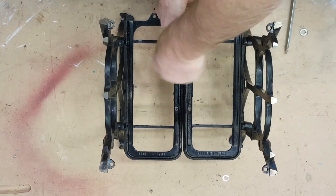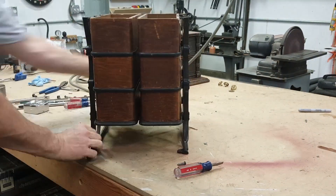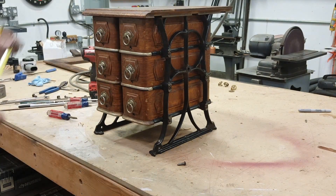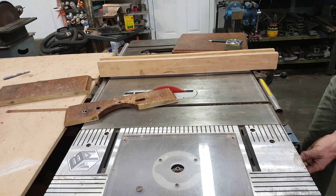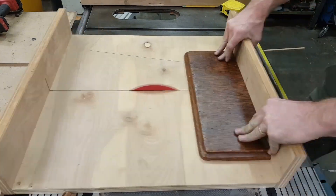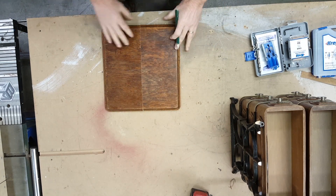I try to reuse the original screws from the machine whenever possible when I'm doing this kind of work. Now I'm doing a test fit with the drawers — getting close to the final product. I have to size up the top; I've got basically the top of the treadle table to work with, and there are only four corners on that table that look decent, so I have to cut the corners off and pin them together to make the lid.